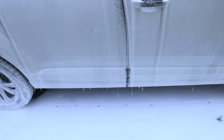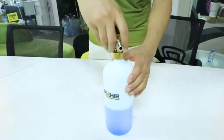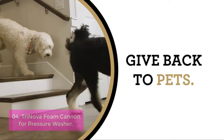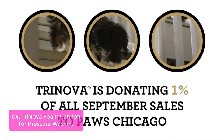It has easy-to-use knobs that can adjust the desired foam thickness and coverage, as well as an adjustable spray pattern for quick and accurate application. List number 4: Trinova Foam Cannon for Pressure Washer. Trinova Foam Cannon is here to give you the best pressure washing experience and help you get rid of all the dirt, grime, and grime particles from your car and other vehicles.